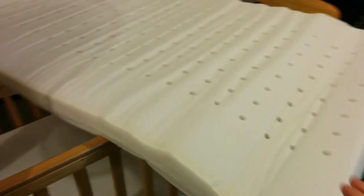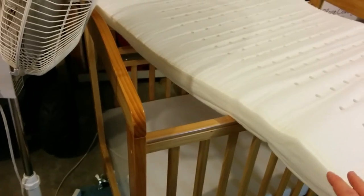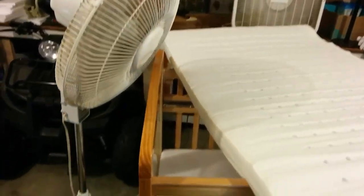So what I did was I took all the covers off of it and I've taken it out here in the garage and I put these two fans, and I'm going to leave it out here for an additional 48 hours.